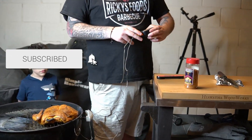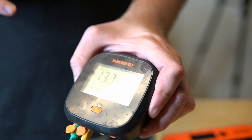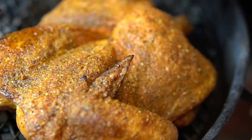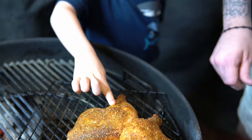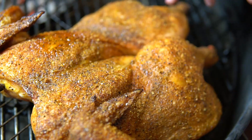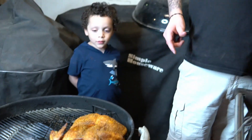The chicken is finally done and has an amazing color. It's sitting at 166°F — it went up a little while I was taking pictures, but that's perfectly fine. The chicken has got a beautiful color and the skin is really crispy. My son Elijah can confirm — it's crispy! Now I'm going to take it off the kettle and let it rest for about 10–15 minutes, then we'll come back out and carve it up.